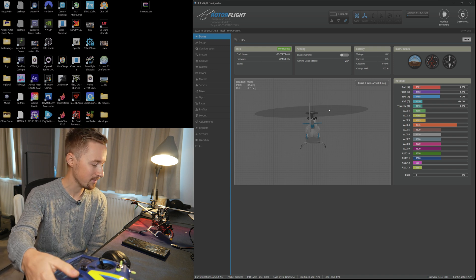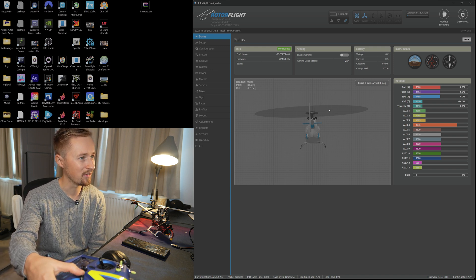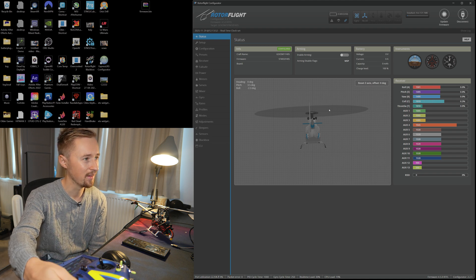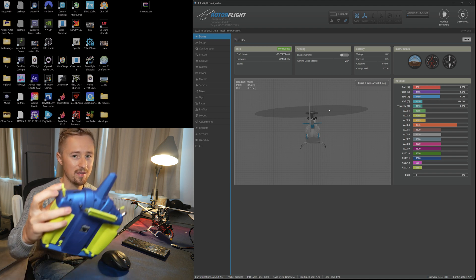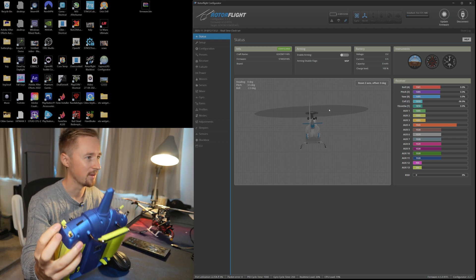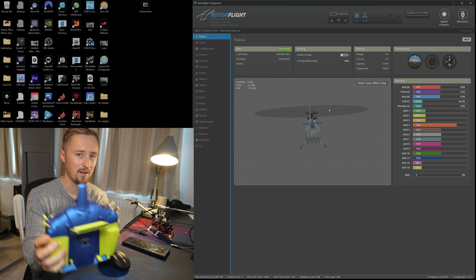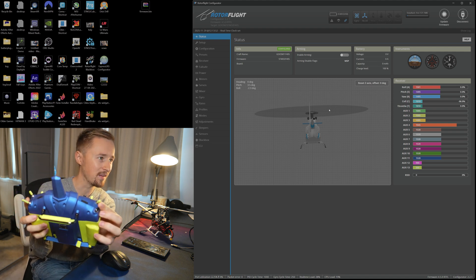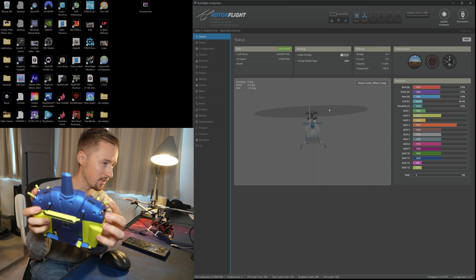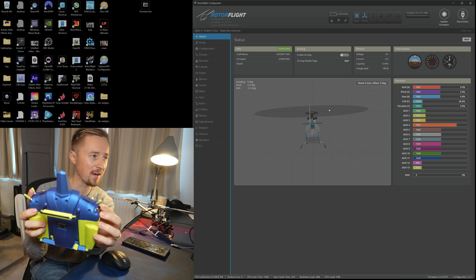And all being well — because this is the first time I actually tried doing it — yes, we've got signal! So now: left aileron, right aileron, forwards, backwards, left, right, collective up, collective down. This switch is what I'm using as the throttle hold — push that away from you is motor run, towards you is motor off. On the top left we should be seeing AUX2 moving — as you can see, that will be your banks.